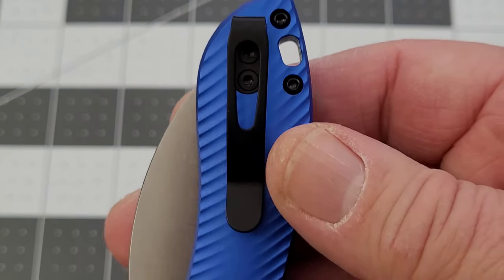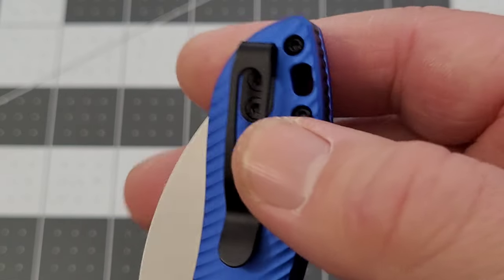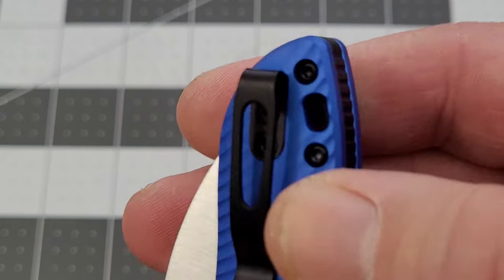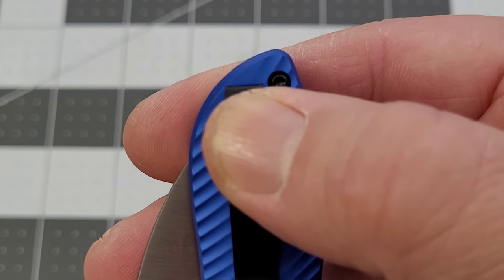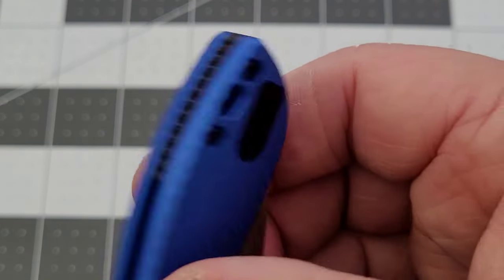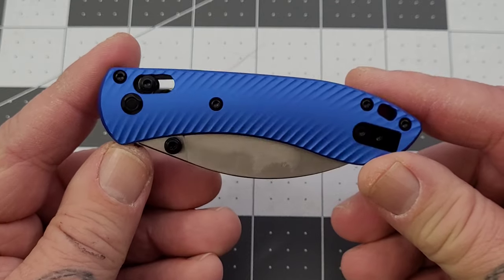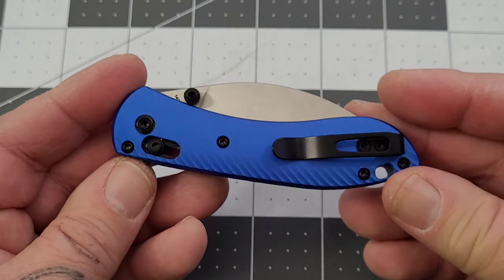Reversible pocket clip — I know we're making some people happy there. It's fairly deep carry. You do have a little bit sticking out of your pocket. You've got the loop over clip, trying to be deep carry, but you will have just a little bit showing — just the shape of the handle. Not a lot. And we have a lanyard hole. I hope we are making some people happy.